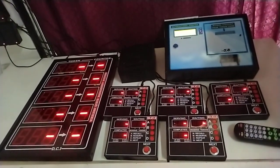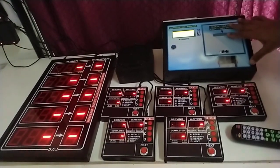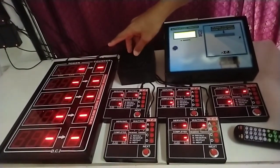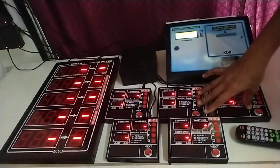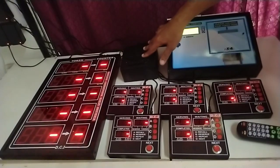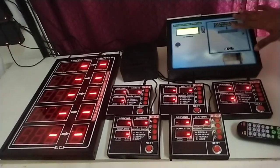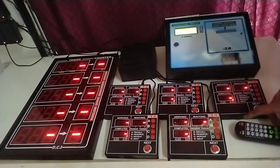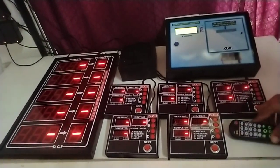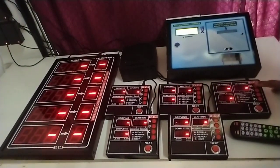This is a wireless queue management system. It comprises an auto cutting token printer, a five line display unit, and five calling units. An external speaker is connected to the display unit for announcement. The settings of the printer and the display are controlled by an infrared remote control, while the settings of the calling units are done with the inbuilt four buttons.